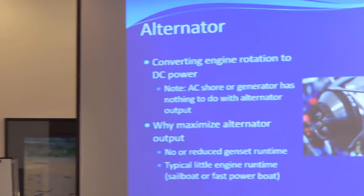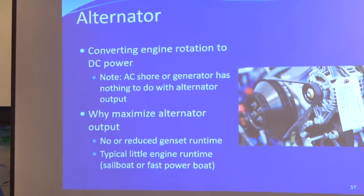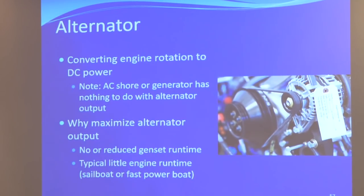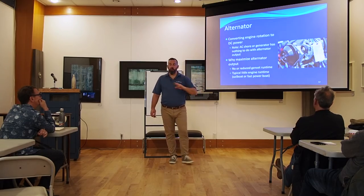A common question: does my alternator work with offshore or shore power? Alternator, alternating current — they're both the same, right? No. Your alternator will only create output if your engine is running, and sometimes only at a certain RPM. Some low RPMs don't have enough self-excitation for the alternator to run even at idle — you may need to ramp up to 1,200 RPM for it to kick in.